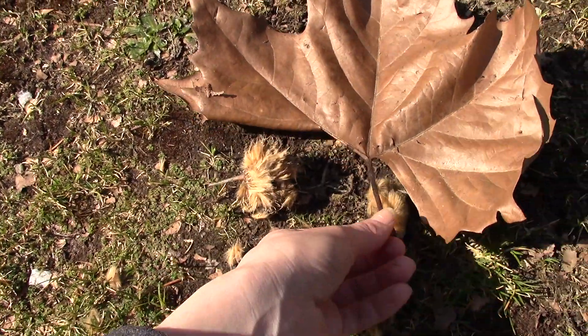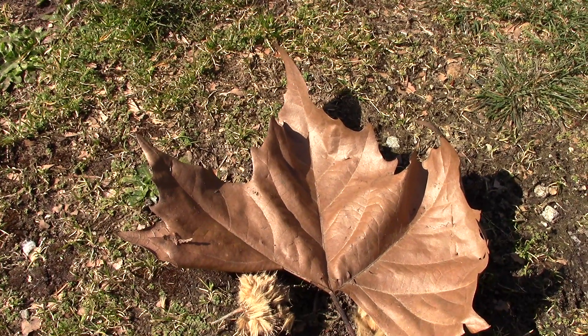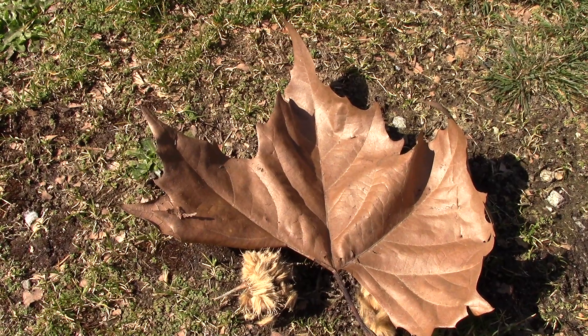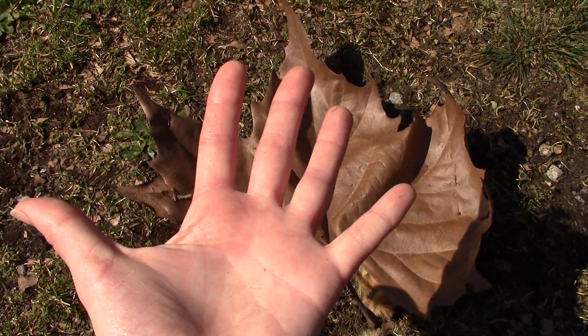On first inspection you might think the leaf looks a lot like a maple leaf, and in a sense it does. The shape is called palmate, which means it's sort of shaped like your palm.